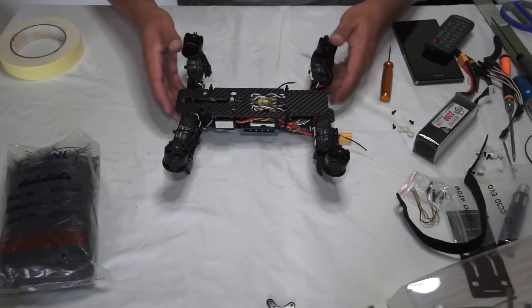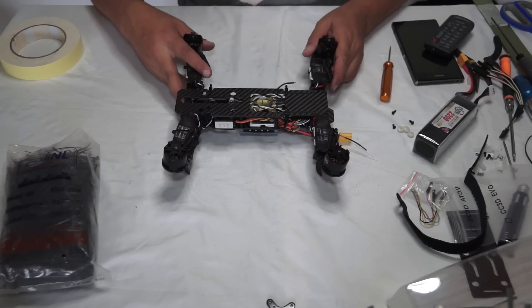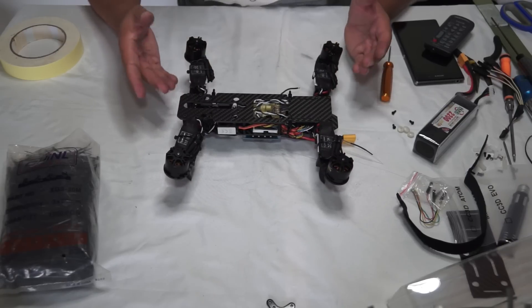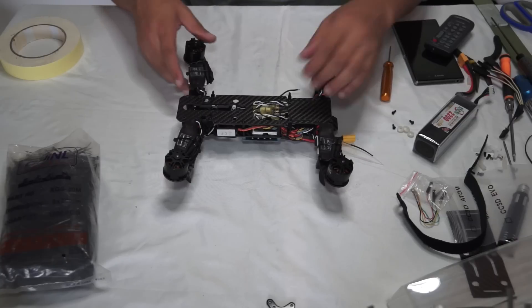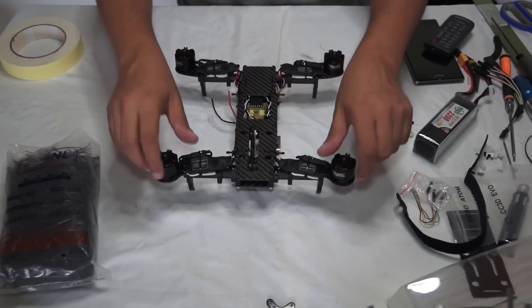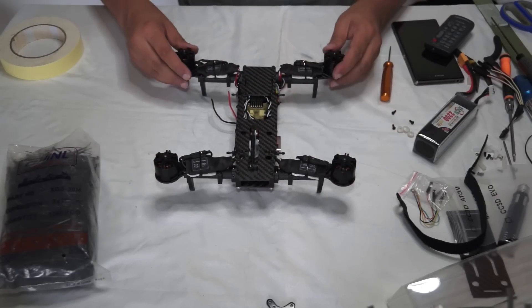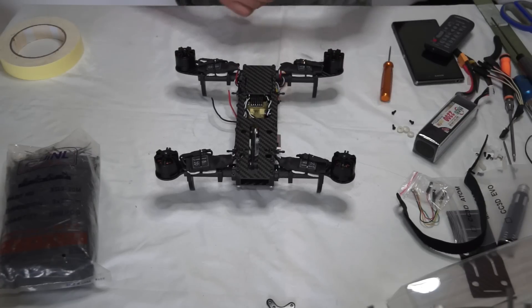The next step is to add the motor propeller adapters. Remember that they are CW — clockwise — and CCW — counterclockwise. So you should have the propellers ready and handy, and accordingly you will add those propeller adapters on the motors. Remember your motor's spinning direction: when the motor spins, your propeller should tighten.